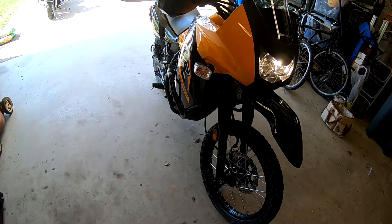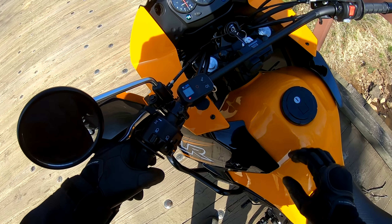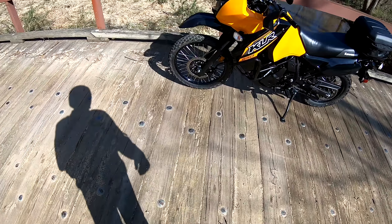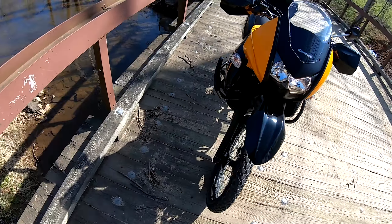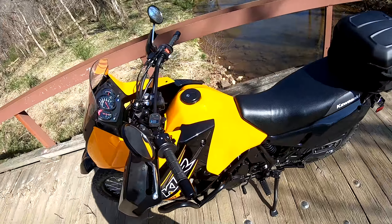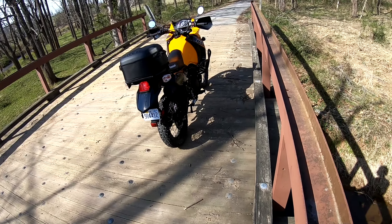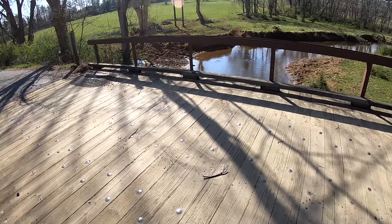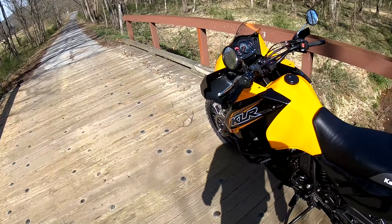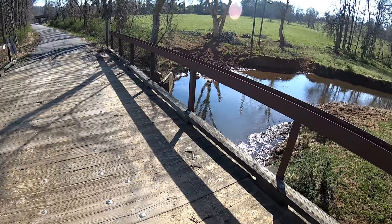The down tube engine mount bolts were a little trouble getting through, but nothing major. The main problem was in front — the down tube frame bolts went in fine. I'll leave a link to the Tusk bars, the USB charger, and the RAM ball mount in the description. Center stand on, USB charger on, RAM mount on. It's been a long morning. I only just get to go out and ride. I've been down this bridge before but never stopped on it.